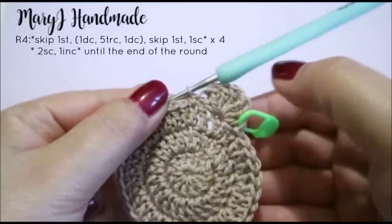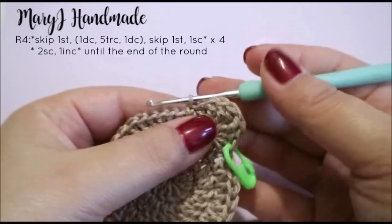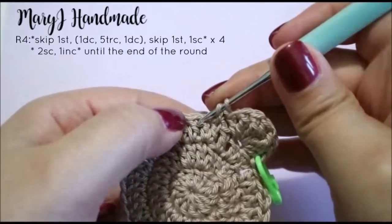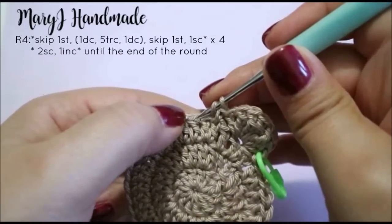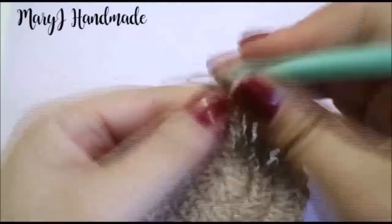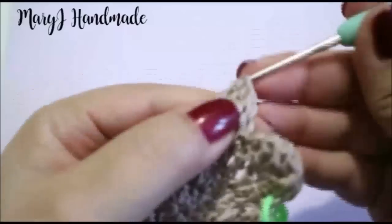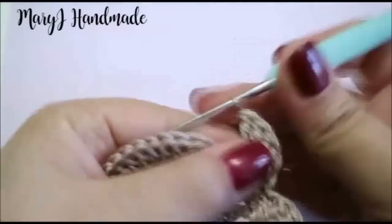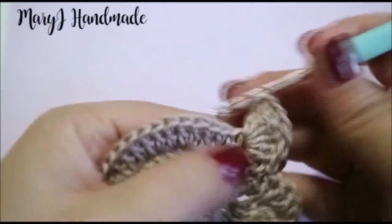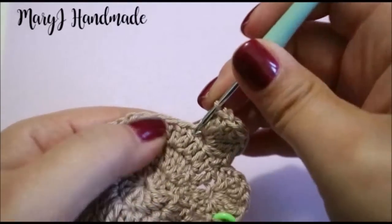Our first finger is done. Now repeat the same sequence of stitches 3 times more: skip 1 stitch, then work in the next one — 1 double crochet, 5 treble crochet, and 1 double crochet. Skip 1 stitch and single crochet in the next one.